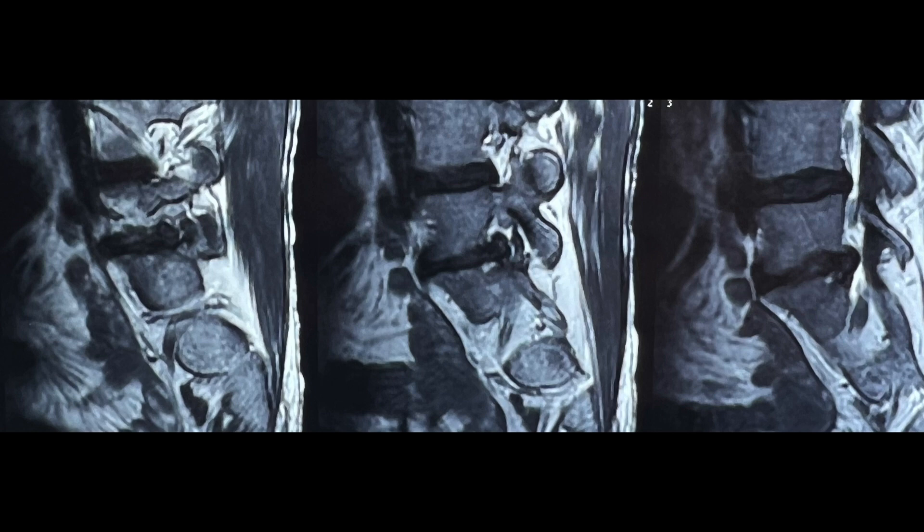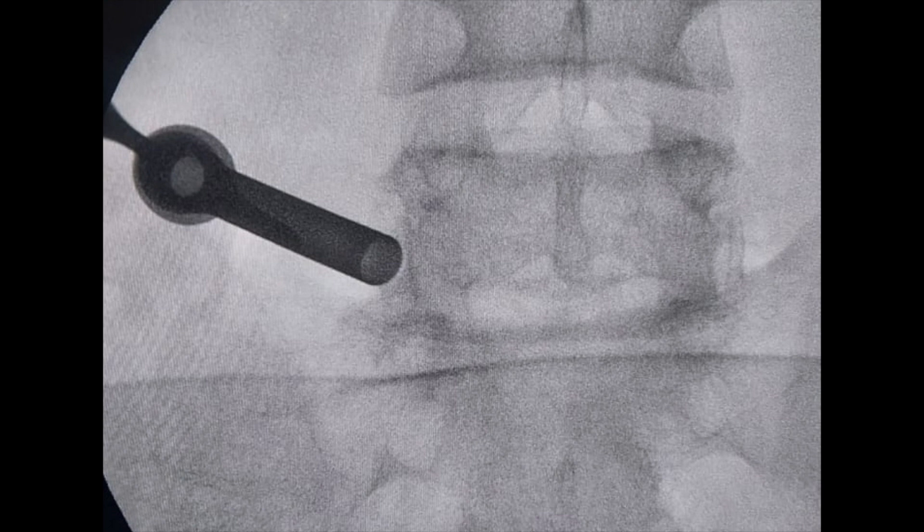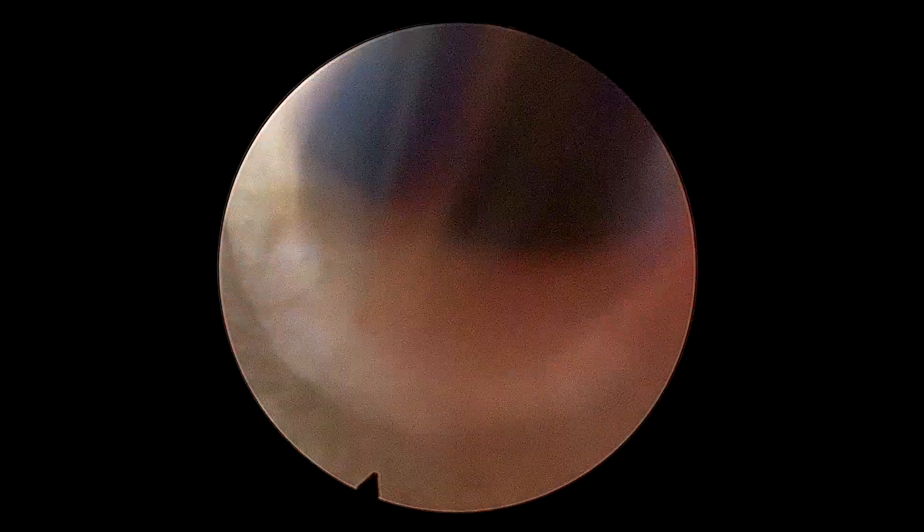This patient was taken up prone under GA with docking just lateral to the isthmus. Thereafter, once confirmed on AP and lateral, soft tissue dissection is being carried out.